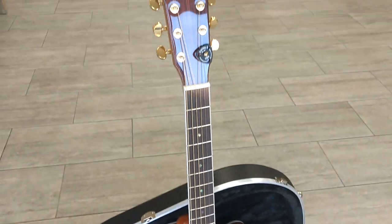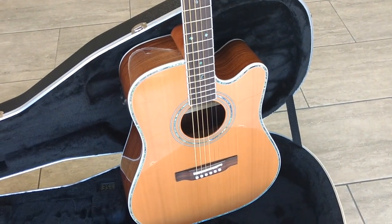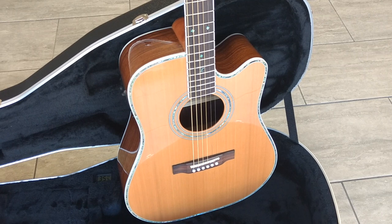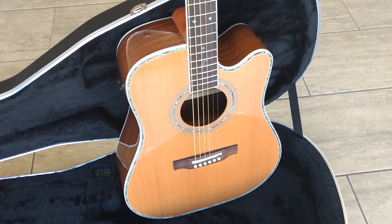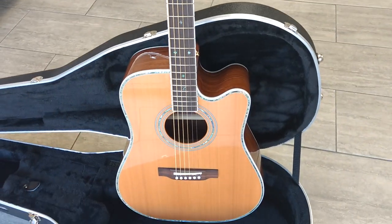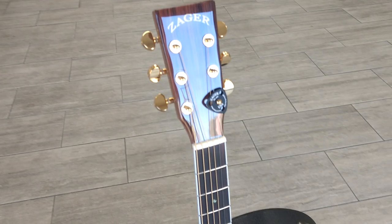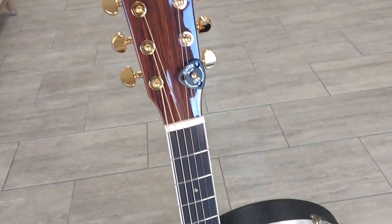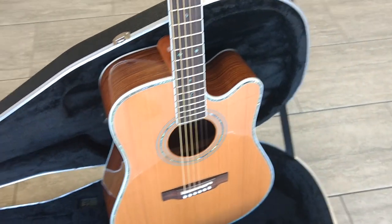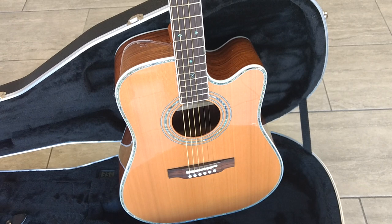The other main model customers buy this guitar from is the Martin D28. We've had so many customers over the last 30 years — we've been building this a little over 30 years — who've come from the Martin D28, because this guitar puts out a very similar sound. I've got guys who own this guitar and old D28s who say this guitar sounds better, though that's a personal preference. But they want the playability value of our guitars, which the Martins just don't have. If you're looking for that Martin D28 sound but with easier playability, more speed and dexterity, I usually recommend this guitar.